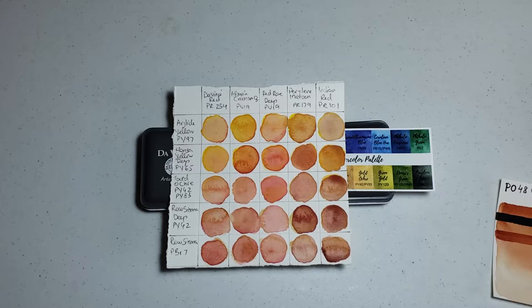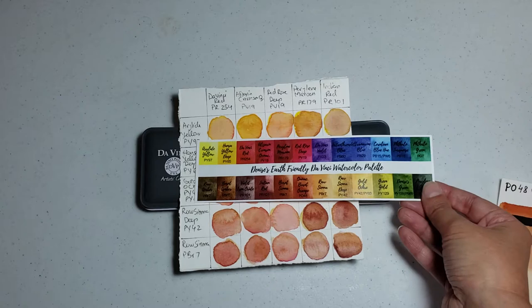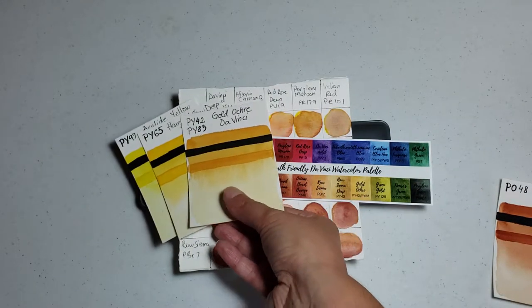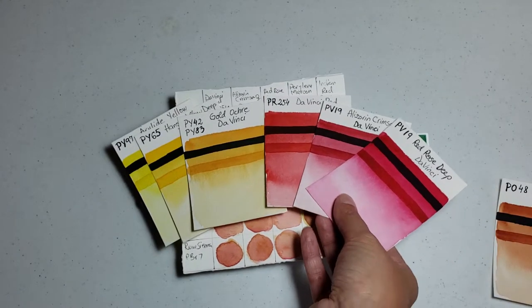I looked through the palette at all the colors — we know yellow and red mixed together gives us an orange. In this palette I consider the Airy Light Yellow, the Hansa Yellow, and the Gold Ochre as my main yellows, although the Gold Ochre might be a little warm and desaturated. I consider the Da Vinci Red, Alizarin Crimson, and Red Rose Deep as my reds.